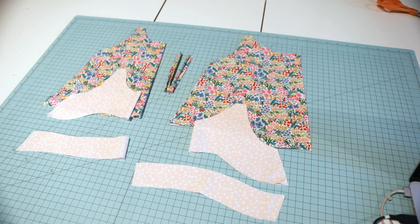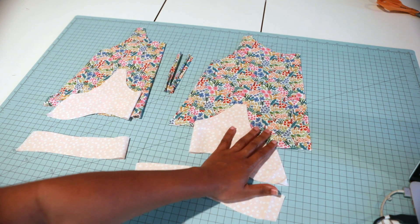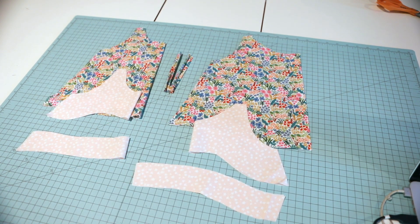This is the new Little Lizard King Lamare pattern - a cute top great for the summertime. They have two options: a simple version and a front button version. I'm going to be doing the button version today, which is why this front piece here is a little longer.